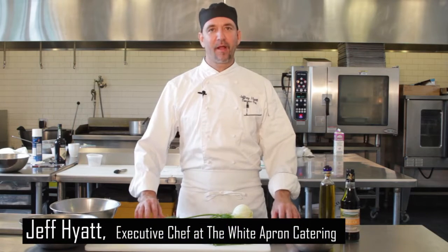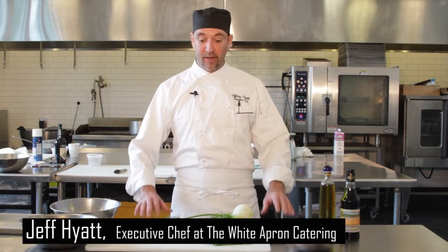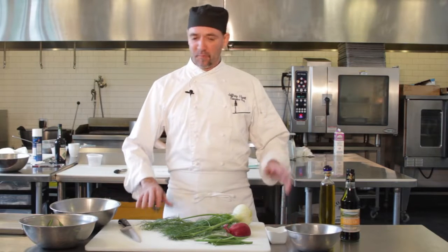Chef Jeff Hyatt here at White Apron Catering in Lake Worth. Today I'm going to show you how we do our roasted fennel and green beans — a great item, great for casseroles, dinners, picnics.